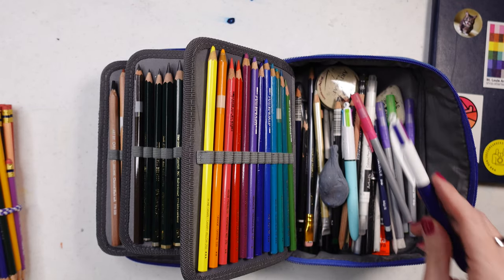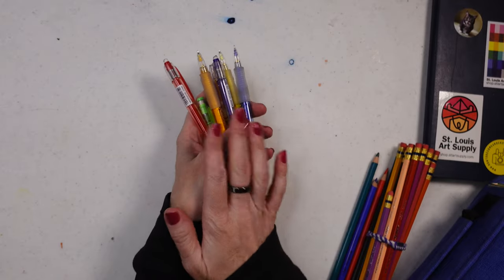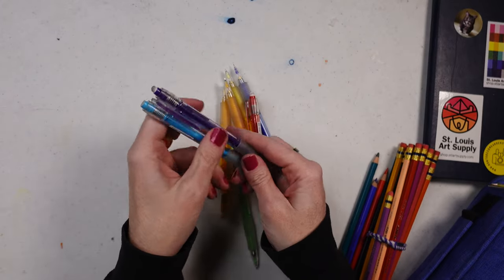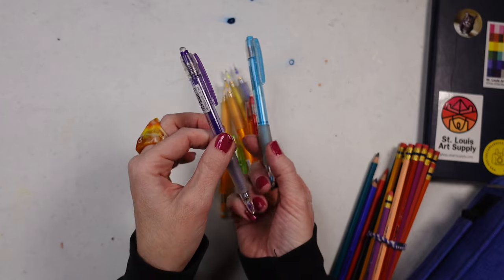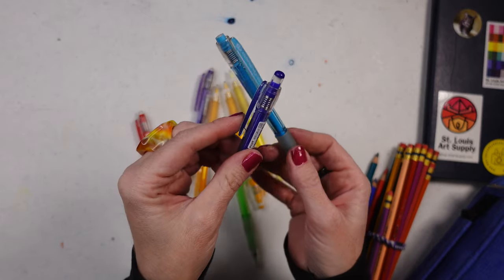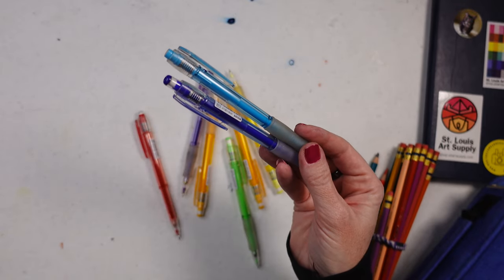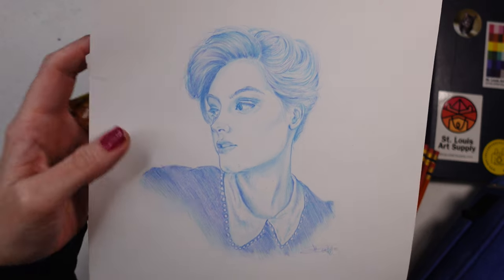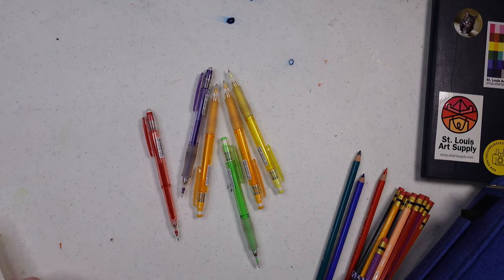I keep these in a little separate bag — the Pilot mechanical color pencils. I did a whole video on them — I'll leave a link in the cards and description. My two favorites to sketch with are the light blue and the cobalt blue; they work so well together. Here are a couple of sketches I did with them — they have a sketchy kind of look with a nice glow to them.